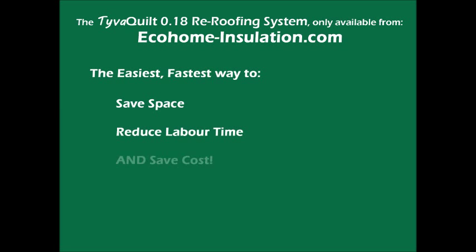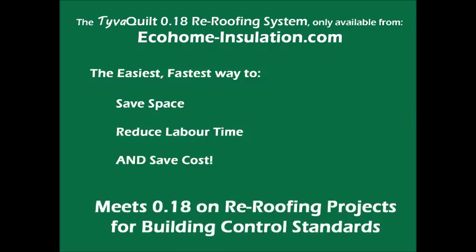This video explains the easy, fast way to save space, labour time and cost when meeting a U-value of 0.18 or better in a re-roofing project to meet current building control requirements.